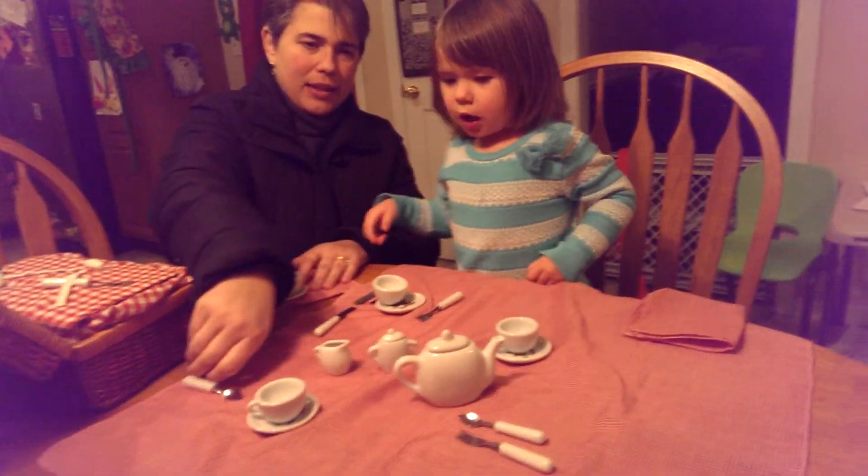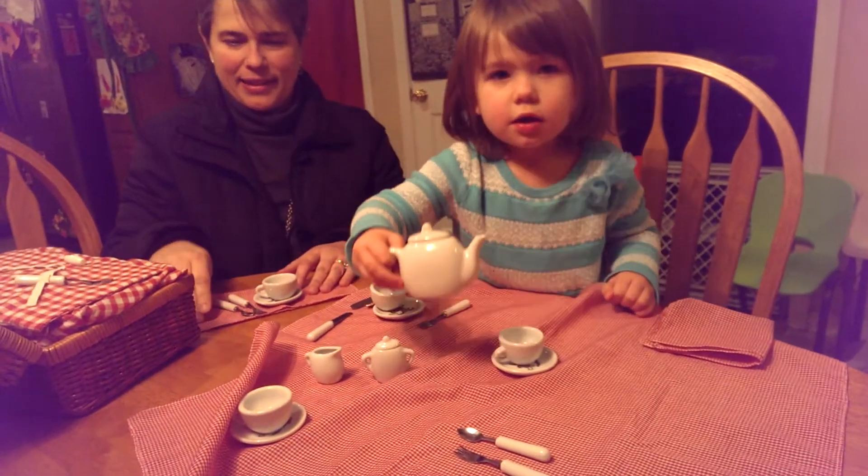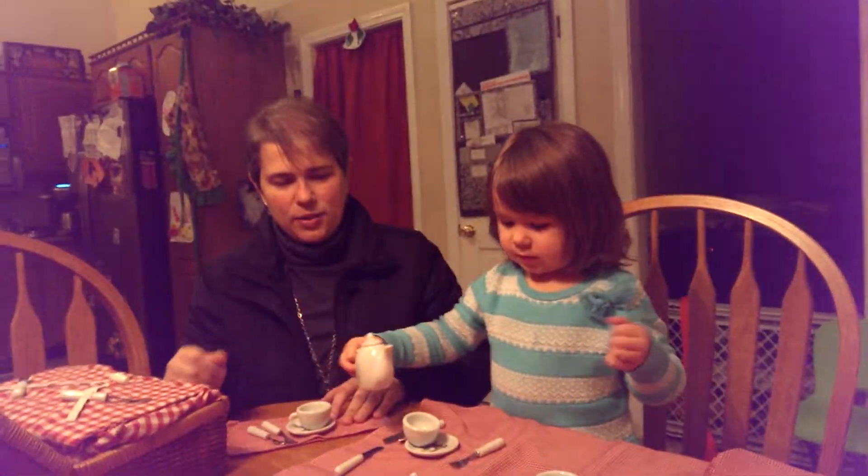Can I have some more? Can you pour some for Daddy? And more for me too. Thank you.